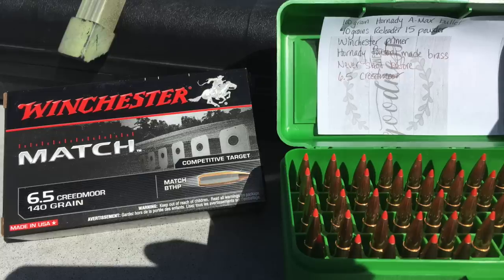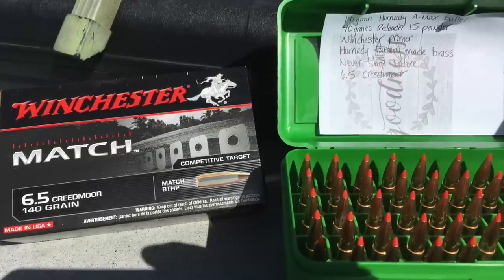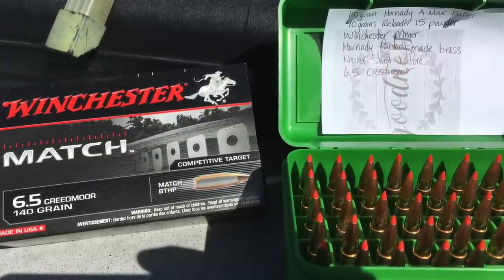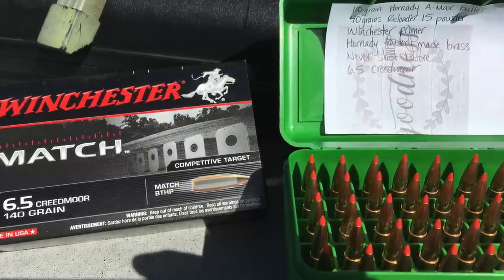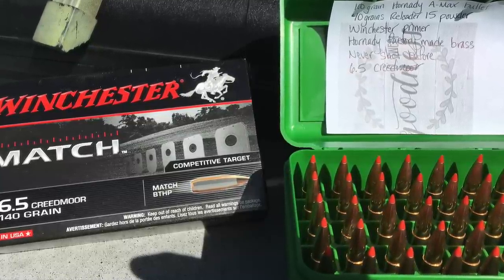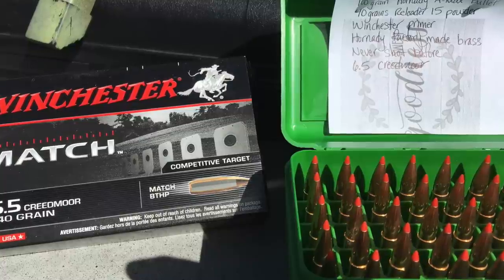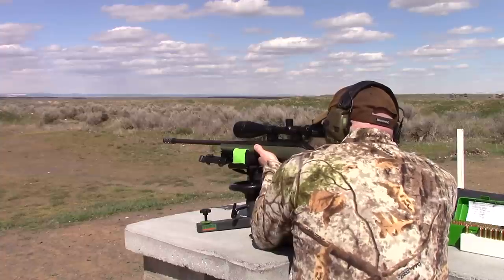What I'm doing out here at the range is trying to see which is going to shoot better: the 6.5 Creedmoor 140-grain match bullets made by Winchester, or my handloads — those are 100-grain AMAX bullets, and they're the first loads I've ever reloaded. I want to see which is going to shoot better, so here I am settled down into the bench.